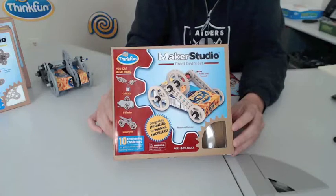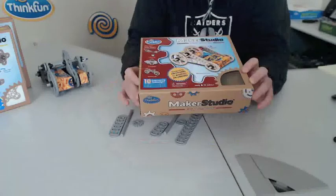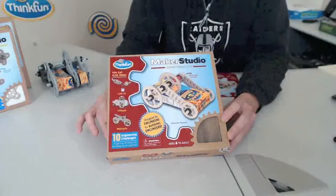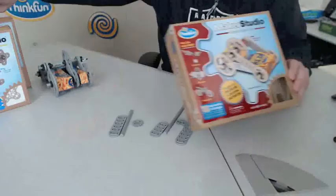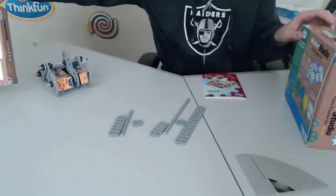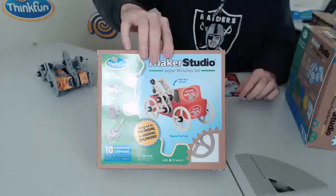This is ThinkFun's Maker Studio. It's a construction set with a focus on engineering thinking, for ages 7 and up. There are three different sets: the gear set, the propeller set, and the winches set.